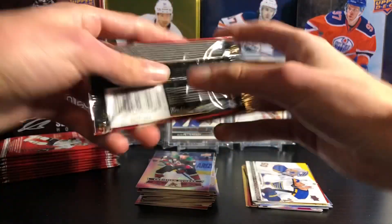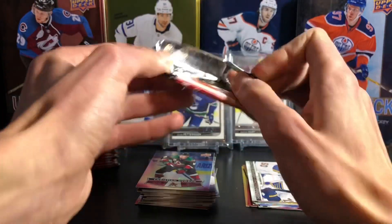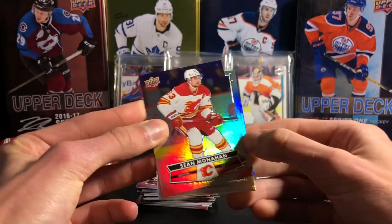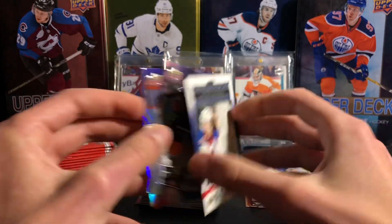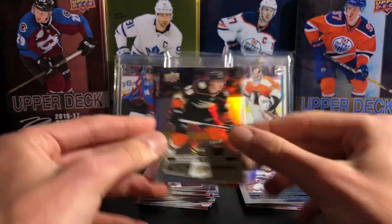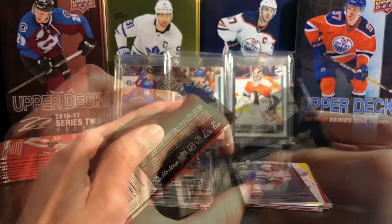Looks like about halfway through — it's a larger video, 20 packs. Still looking for that Hockey Heroes card. Sean Monahan base, Artemi Panarin Superstar Showcase insert card — there's Panarin on the Rangers. And Maxime Comtois — don't think I have that base, one of the last ones I need. So I always take new cards.